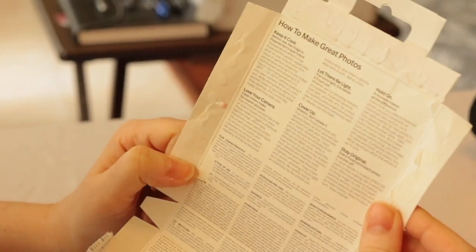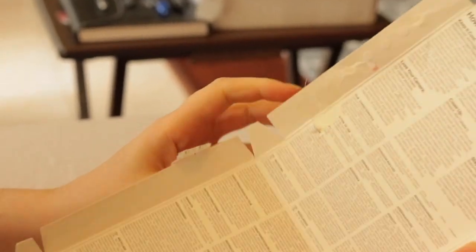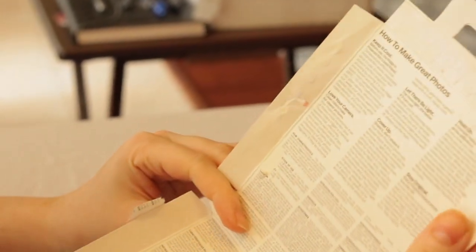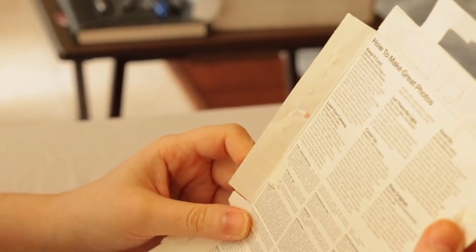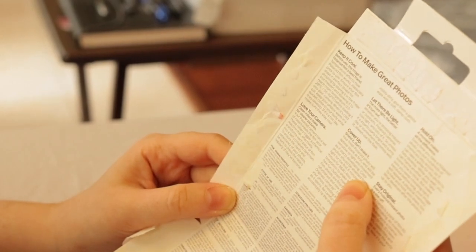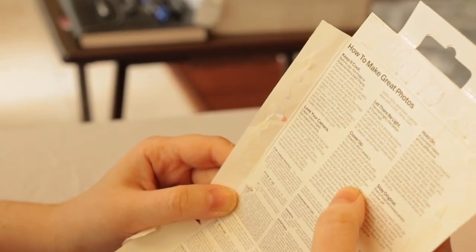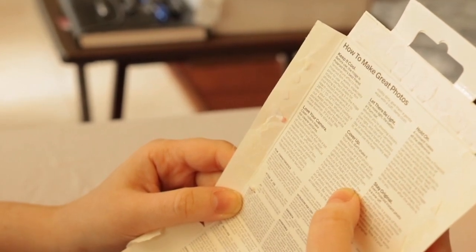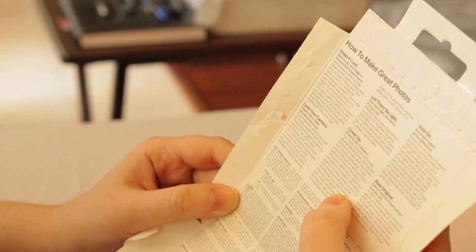I also wanted to point out that inside the box they have tips on how to make good photos with the Polaroid film. Some of the tips: keep the film in the refrigerator — it's very temperature sensitive. The photo may appear blank at first and will be sensitive to light and movement as it's developing, so photos should be shielded from light for the first six minutes. And don't shake it.